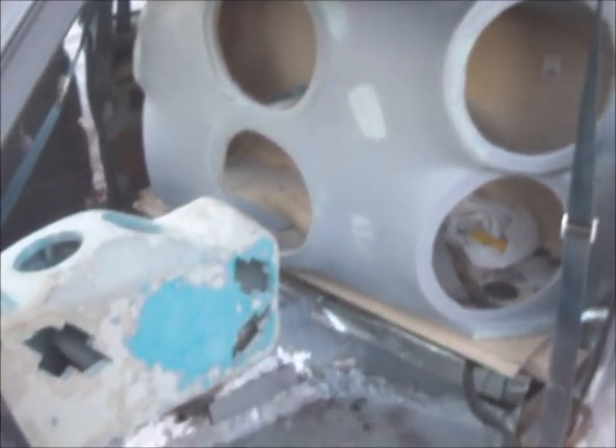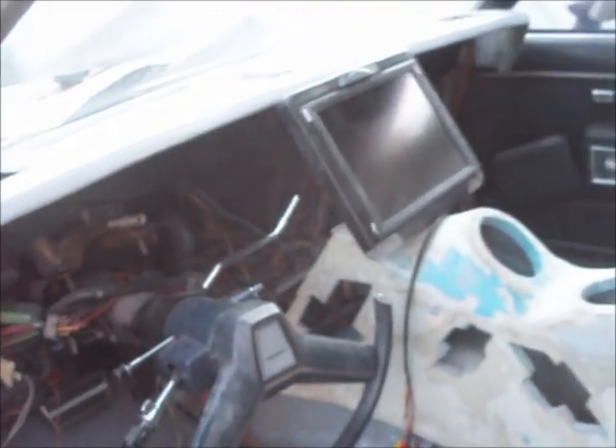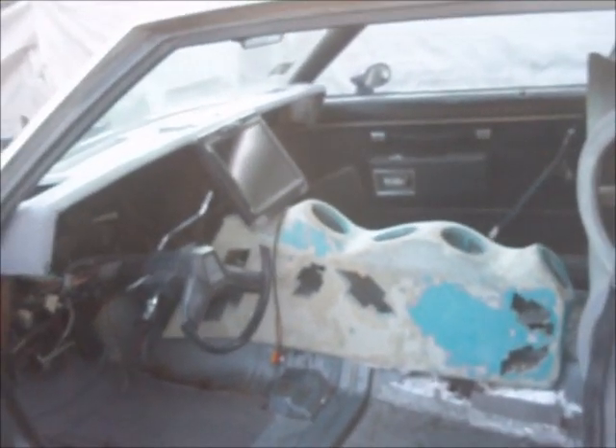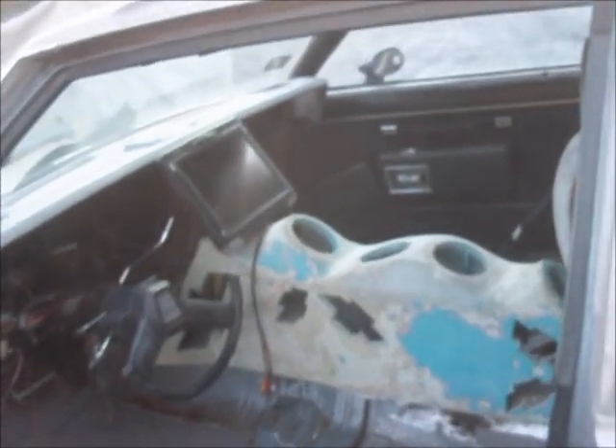I'm basically doing a lot of things at one time. Just finished priming up the 08 Magna. And I'm trying to see how I'm going to do the dashboard — just getting some views real quick, trying to get an idea of how I'm going to go with it.